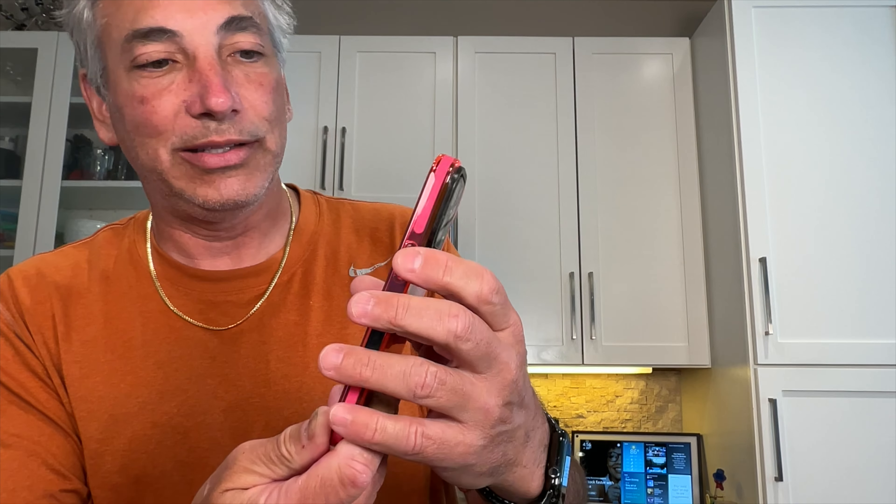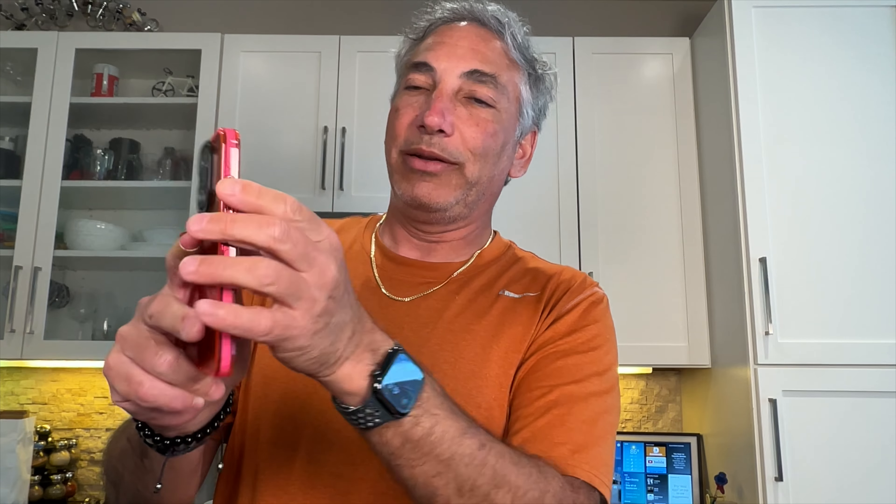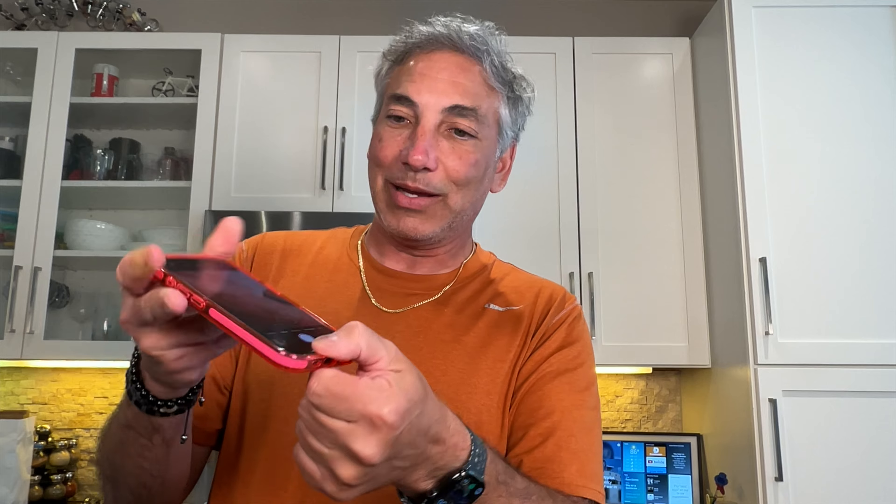It's got the button here — works good. The camera button pulls up the camera and that is good. Volume buttons work. The mute button up top works. So I think all the buttons work. Everything lines up really good.